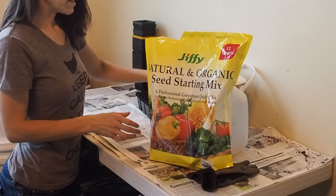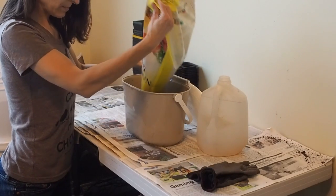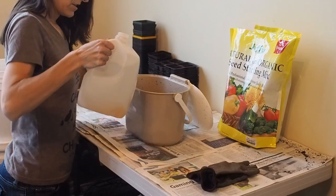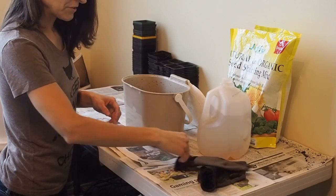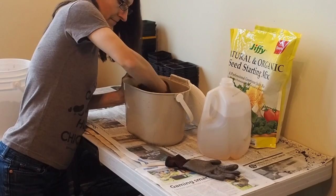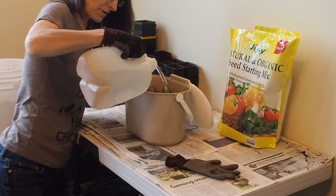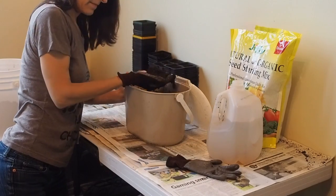Starting mix is very dry, so you need to moisten it up before you start using it. I'm going to have a separate container here and dump some in. I've got warm water, so I'm just going to dump a little bit in. Some people walk away and let it sit for 20 minutes or so, but there's no need for that. All you need to do is just mix it up with your hands. It doesn't take long to incorporate the water into the potting mix. Add just a little bit more — you don't want it to be dripping wet, just moist enough that it forms a little bit of a ball.